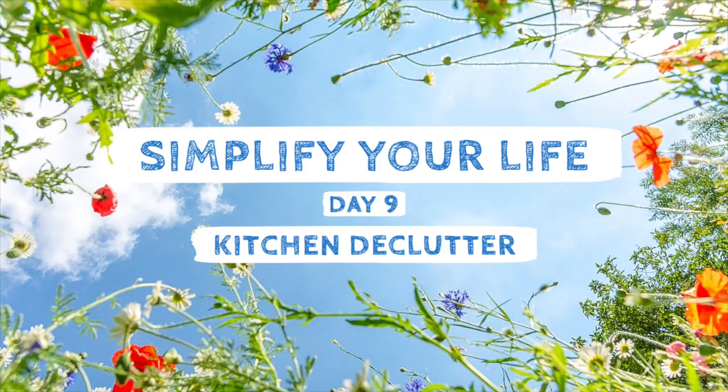Hello and welcome to Day 9 of this Simplify Your Life series. If you don't know what that is, I'll put a link up here and in the description box below. But let's get started because we've got a busy day — we are sorting out the kitchen. It is a big challenge day today, but there is nothing more satisfying than a big declutter of the kitchen.